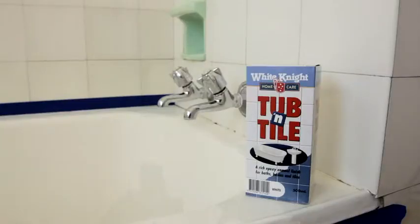If you've got an old bathtub that needs a little bit of TLC, I can show you how to make it good as new. You'll just need one pack of White Knight Tub and Tile to do the average bath. If it's in really bad shape, you might need more than two coats and another pack.